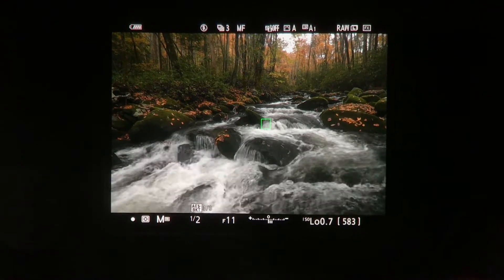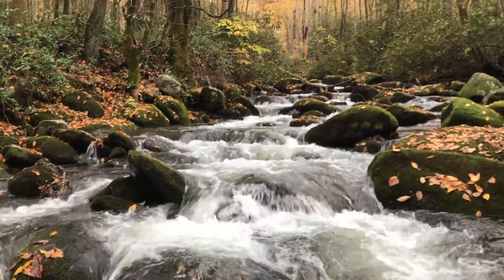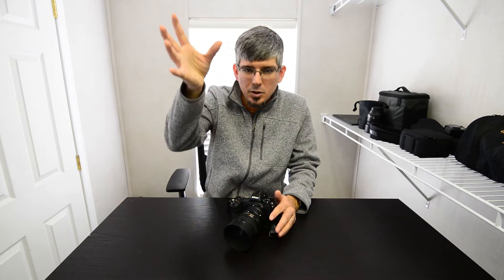One of the points I really like about this viewfinder is the ability to do long exposures without covering the viewfinder. Any electrical viewfinder is going to have the same benefit, but it certainly applies to the Z7. If you're out shooting a waterfall or a stream, you want to cover that viewfinder with an OVF because otherwise light leaks in through the back and you'll get an ugly purple line straight through your image — you may not see it on your camera, but you'll definitely see it when you get home. With an electronic viewfinder, you don't have to worry about that. I can do a long exposure and never have to cover anything, with no streaks or light leaking.